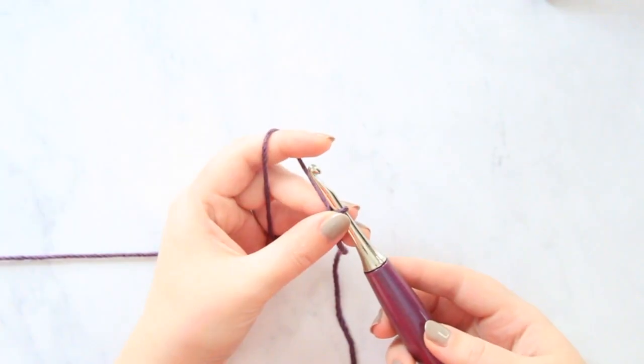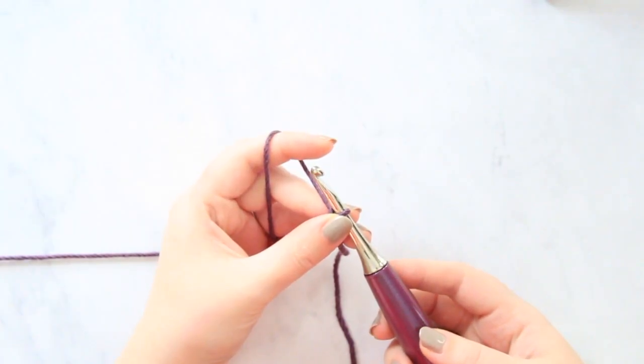You're going to start off a stitch by chaining any even number. So I'm going to chain 30.